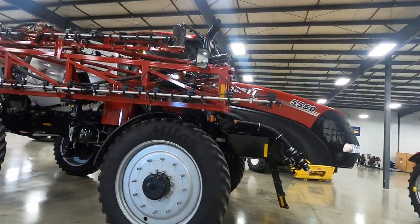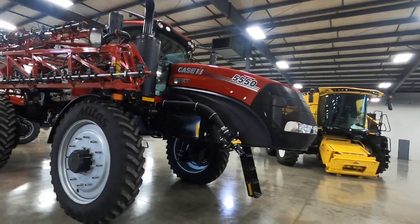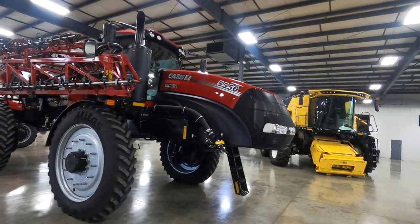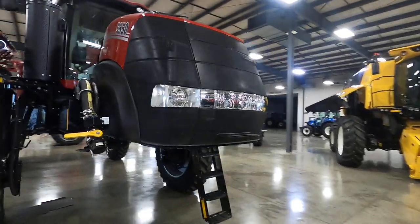A 5550 Trident — sprayer and floater. It's basically a combination tool.